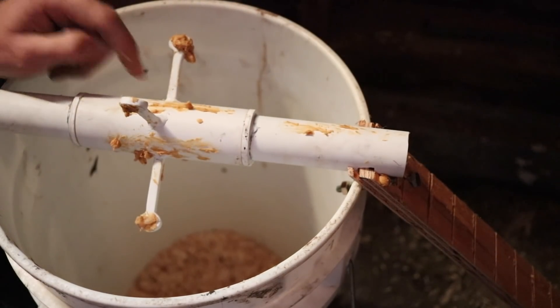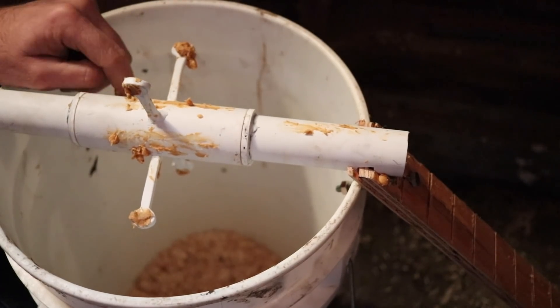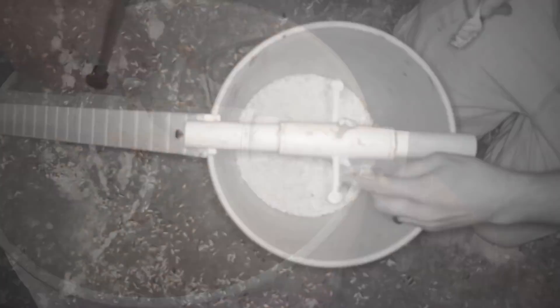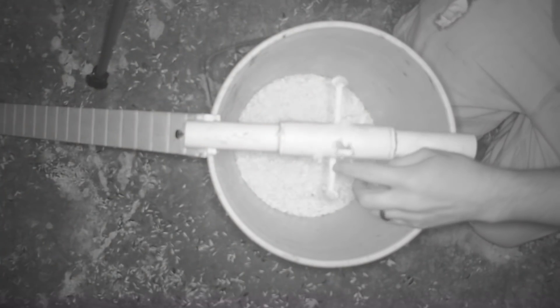Now if you wanted to kill the mice, you just add water to the bucket. But because it's YouTube, I'm going to make this a live trap. I put sawdust down there so they'll have a soft landing. I have a motion camera looking straight down in the bucket — let's see how many mice we catch tonight.